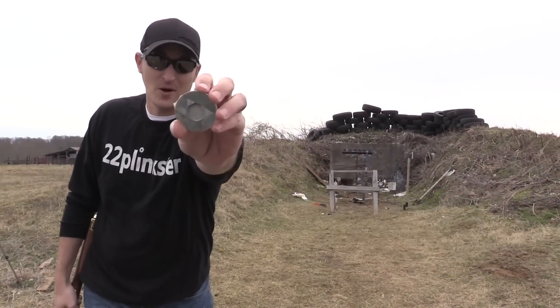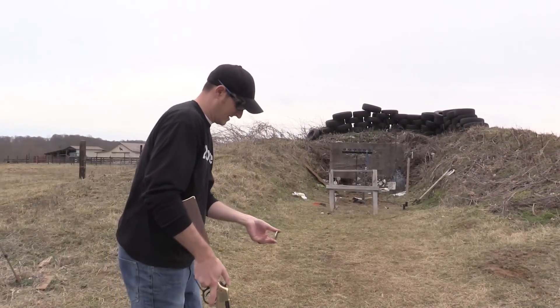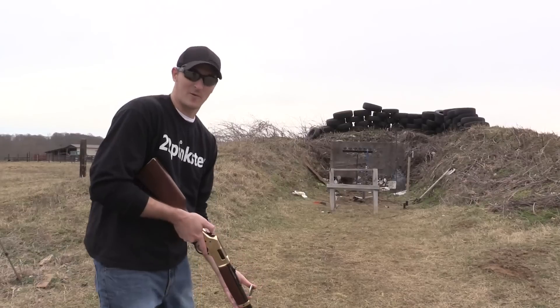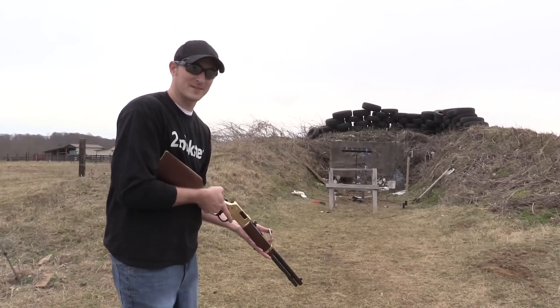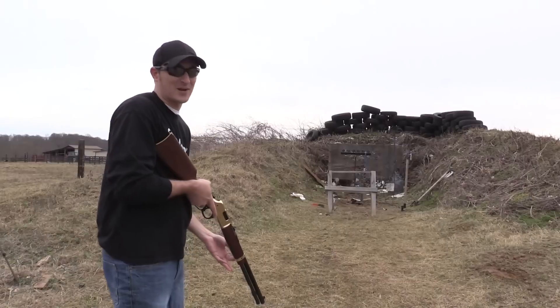All right, here is the washer — there's no hole in the tape. This is going to be hard with a 38 Special. I could do this with a 22 all day long, but I've never tried it with a 38 Special.